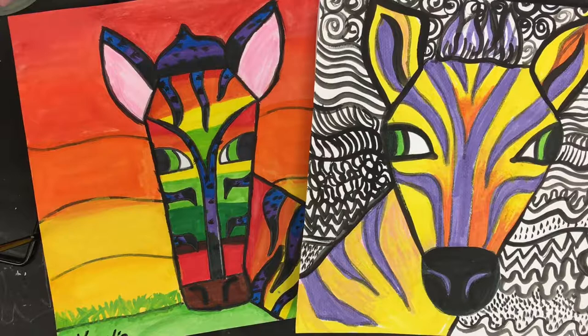Welcome to the Art Lady channel. Today I'm going to share with you one of my favorite lessons that I've been doing for a long time with students — this is an animal portrait. I call them animal portraits, and it's going to be just the head of a zebra, or more specifically a quagga.